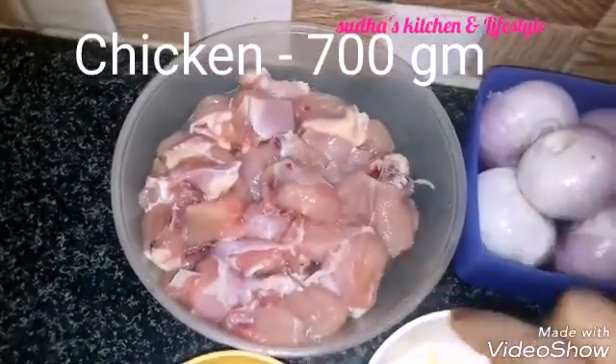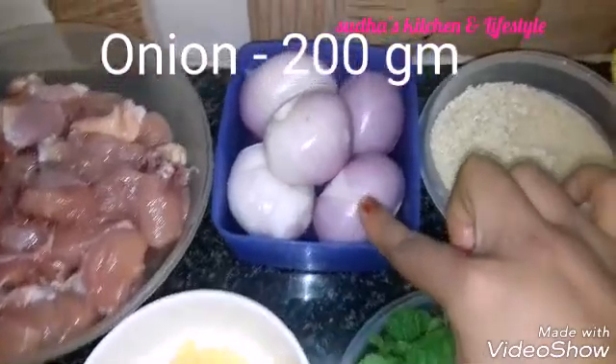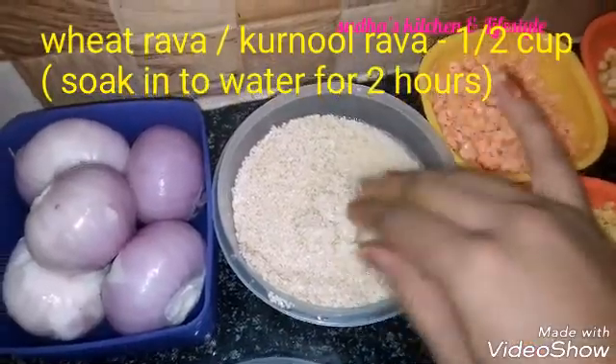500 g of chicken hale. Onions 200 g. 1 and a half cup of water, star 4 cups.